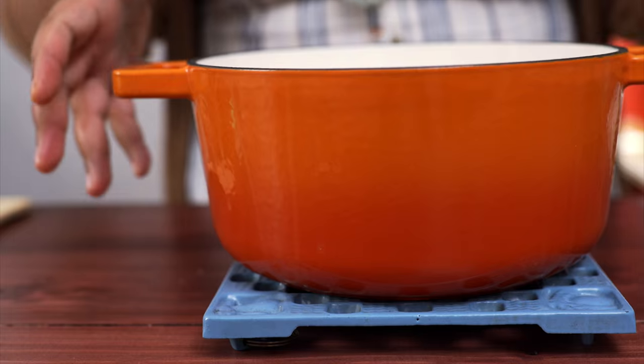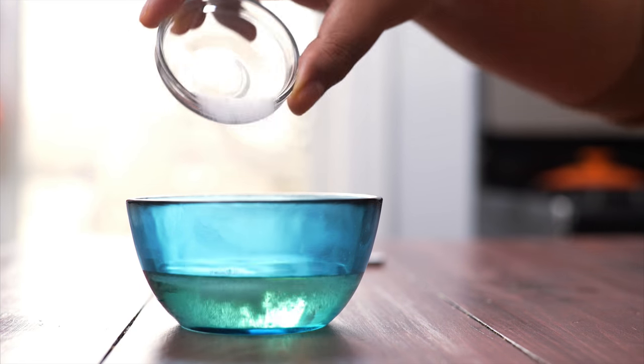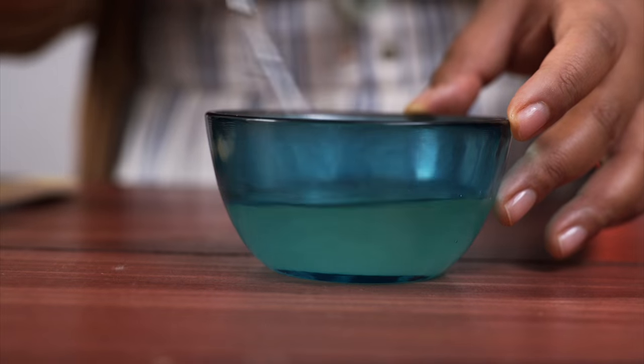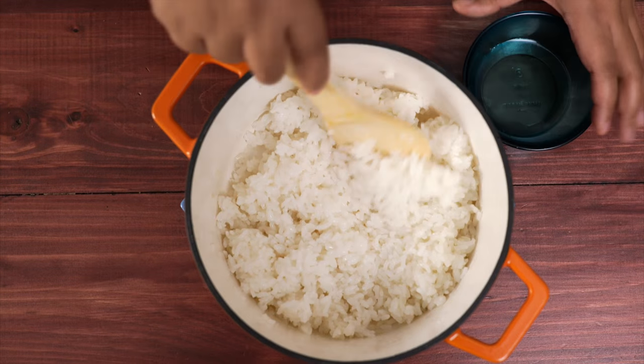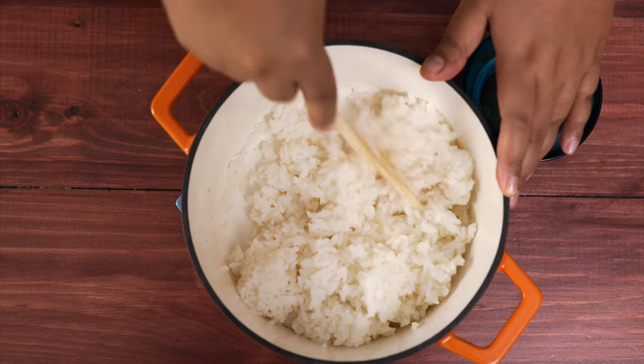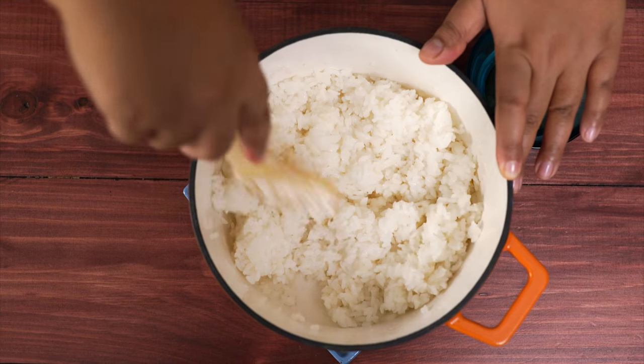Now we can season the rice. I've got a little rice wine vinegar, just a little sugar and salt. Whisk it until the sugar is dissolved, then spoon a little bit over the rice and mix it up. Make sure you're not mushing the rice too much — you're just kind of cutting through it.